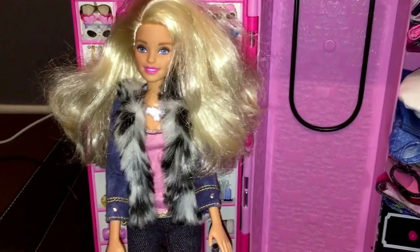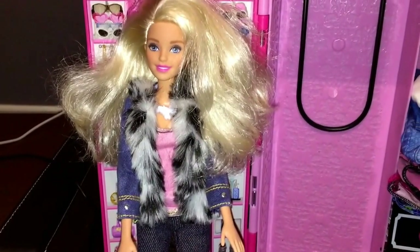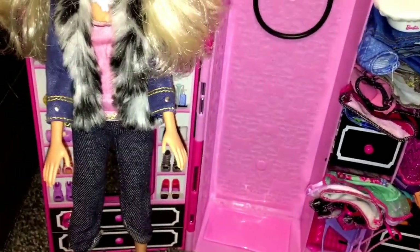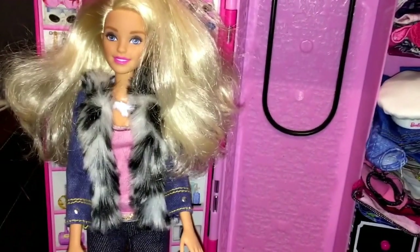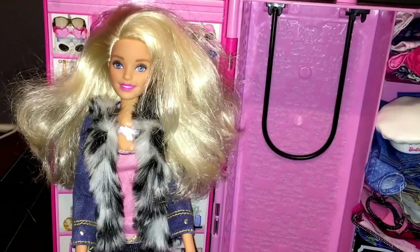Hi you guys, I just wanted to give you a tour of where I keep all my Barbie-related stuff. Everything I buy from Walmart and things like that I store in this Barbie case that you can buy from stores. It's around $30. I'm going to give you a closer look and tell you the things I like and dislike about this case, because it is flawed in my opinion and has many storage issues.